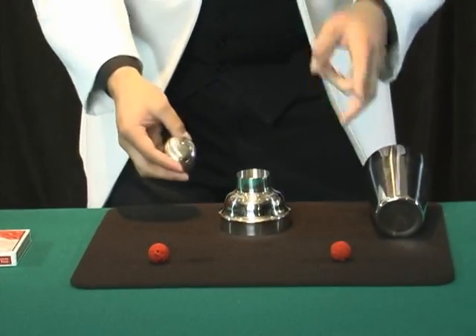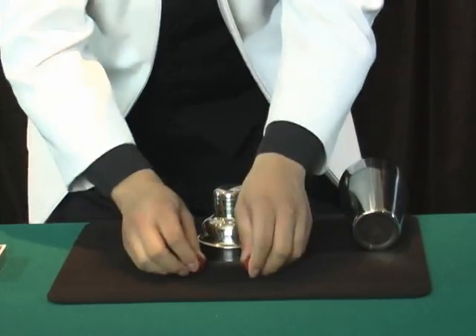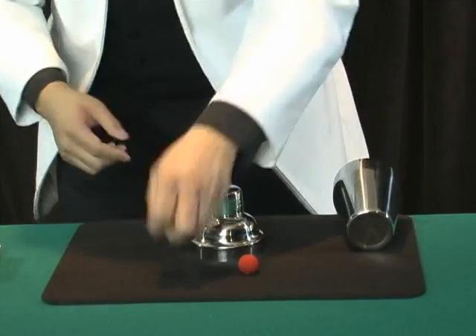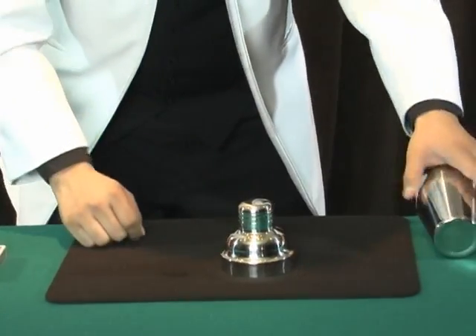How about this? It's three pieces, it becomes two pieces. But now I would like to use only one part, one piece. And I don't need two balls. How about this? I just use one here. It's clear, right? Maybe it's very difficult to see.